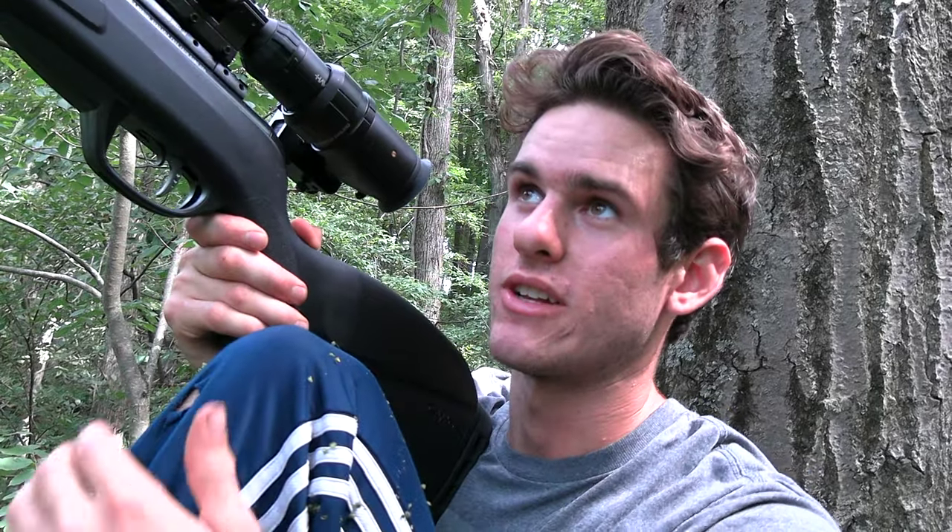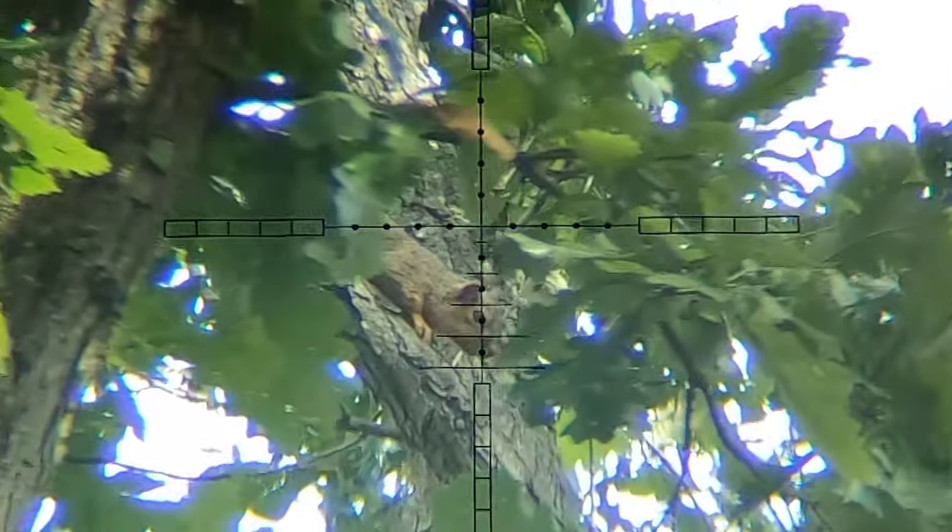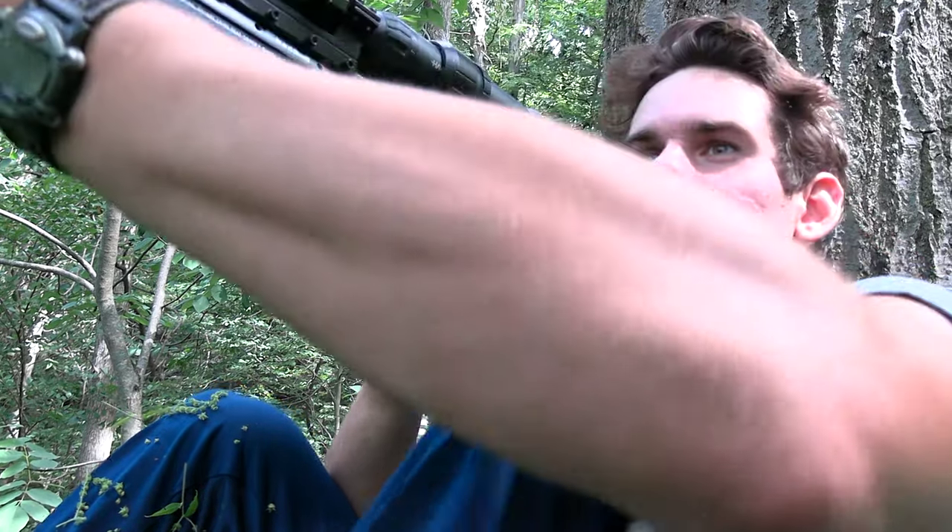I see a squirrel way up there sitting on a branch, just laying down. He's probably a good 35 yards — it's a pretty long shot, but I think I'm going to take it. So here we go. Oh, I think I got him.